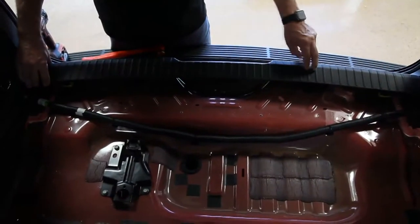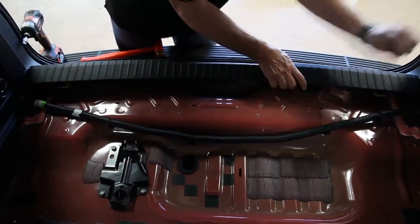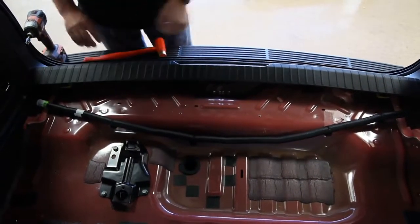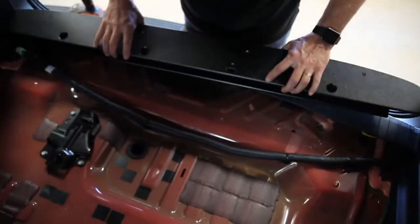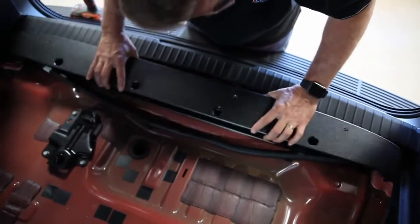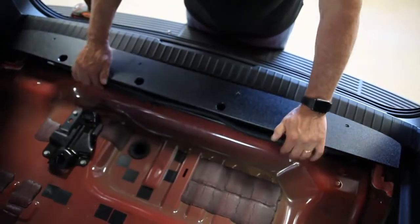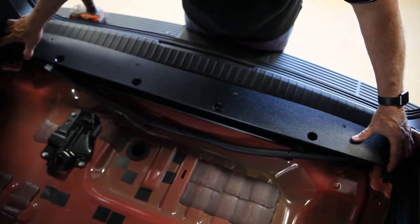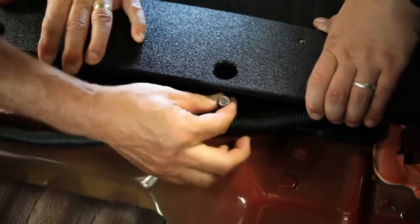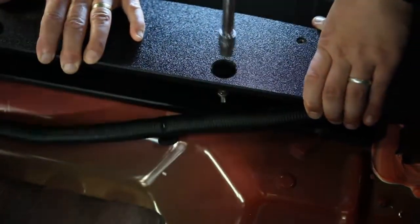Reinstall your OEM threshold plate. Reinstall your rear I-beam, paying special attention not to pinch your wire loom. Line up your holes for your self-tapping bolts, drop in your supplied self-tapping screws, and tighten down.